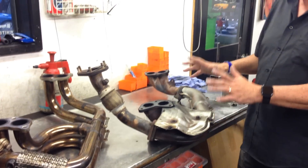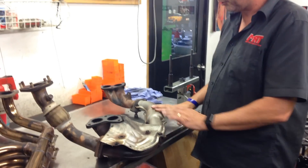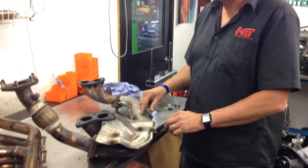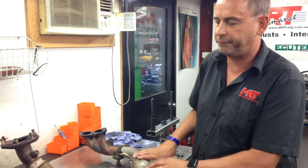I do know that there are mild gains to be had by replacing on the early models this front crossover pipe, which is quite small, while retaining the rest of the original factory exhaust manifold.